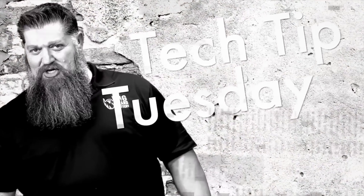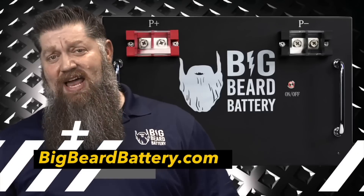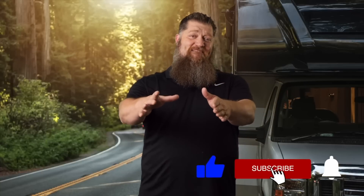Welcome to Todd's 2-Minute Tech Tip Tuesday brought to you by Big Beard Battery. Visit BigBeardBattery.com. Go ahead and hit the subscribe button so you don't miss anything. Thank you.